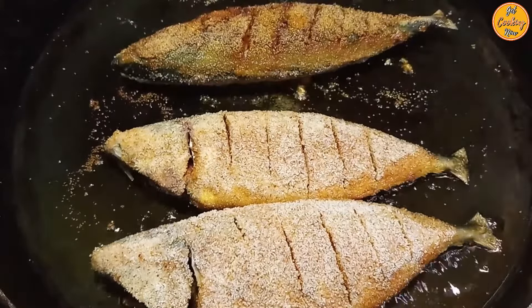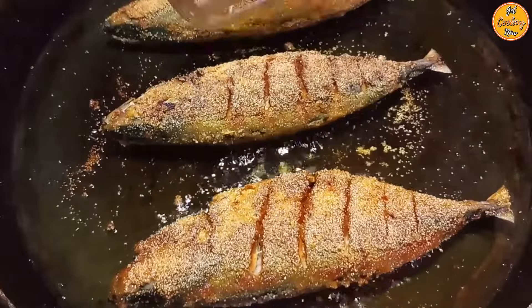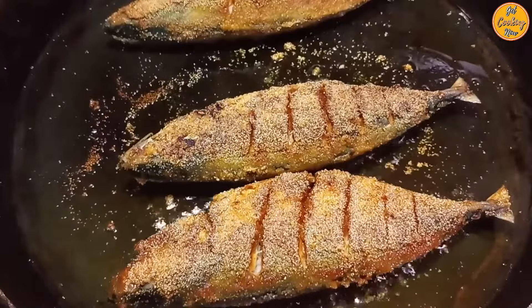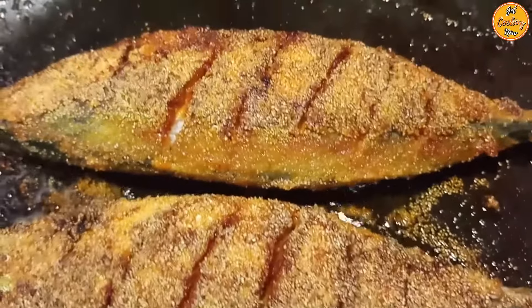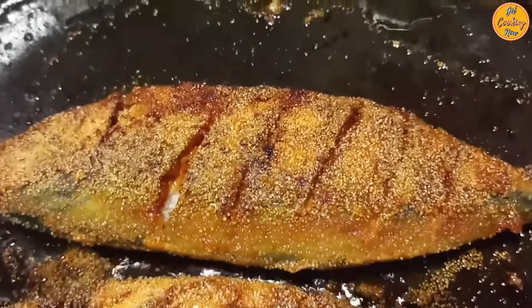We at Get Cooking Now thank you for helping us reach the 10,000 subscribers milestone — this was possible only because you chose to watch and support our channel. We believe our culinary journey into the delicious world of Goan cuisine has only just begun and we have a lot more to explore.